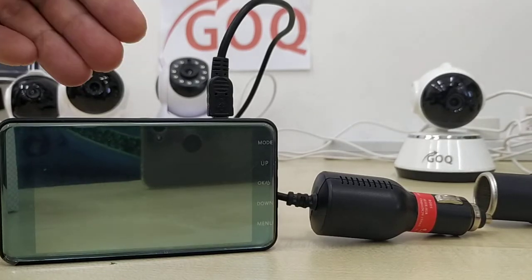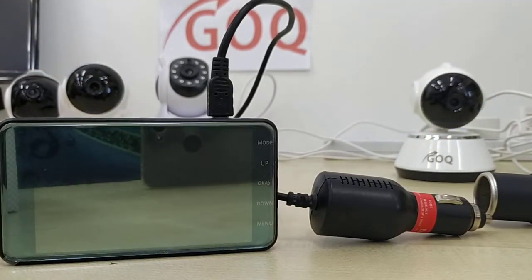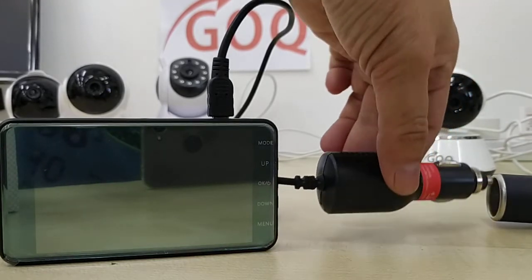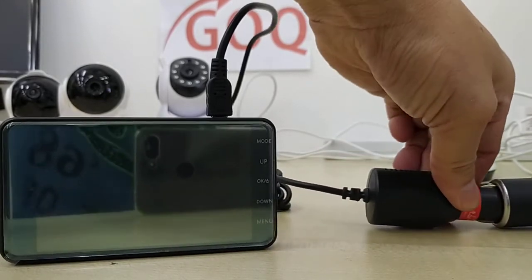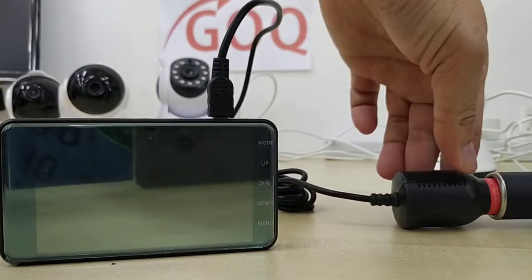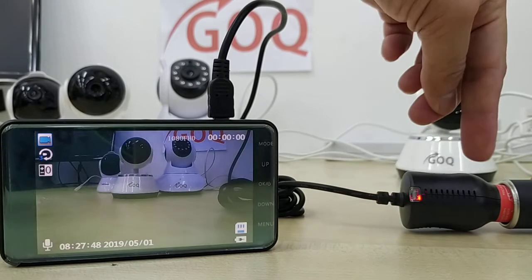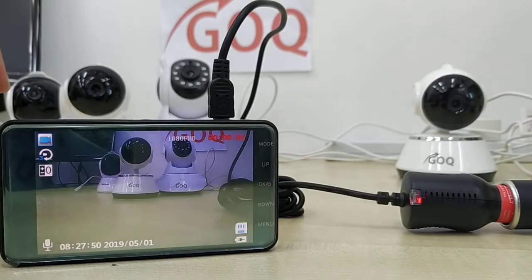In this video we will guide you how to check the car camera and the power adapter. This is our car signal port, so you have to plug the power adapter into the car signal port. Once your car engine starts, power goes into the camera and the camera starts automatically.